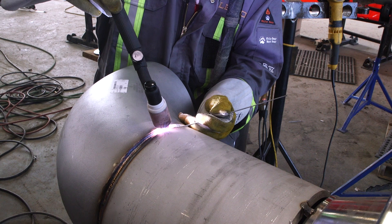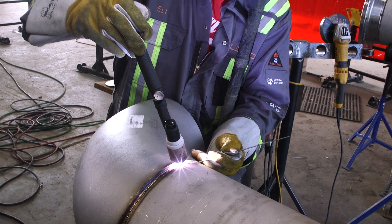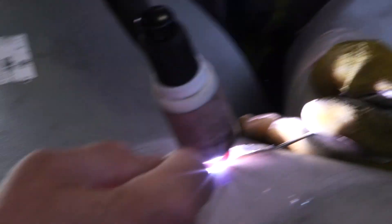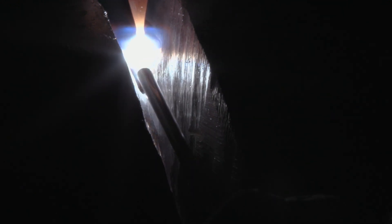The weld puddle just gets taken from the filler metal and sucked in, filling up the keyhole. It makes one ripple and keeps going. Very fast, quick, efficient speed here — a very quick technique and you can see a nice heat affected zone.